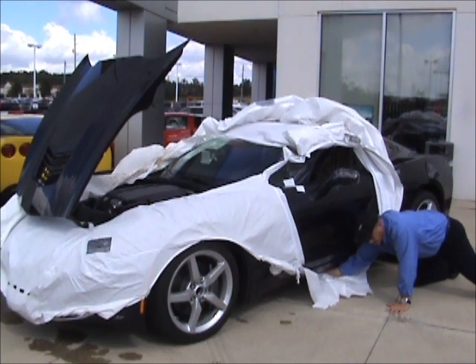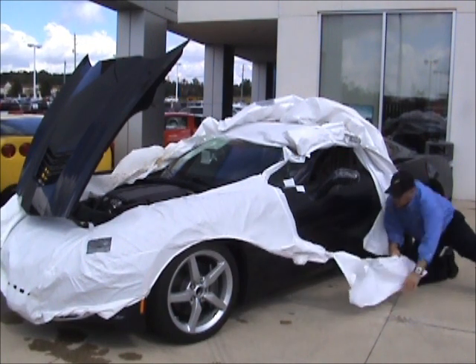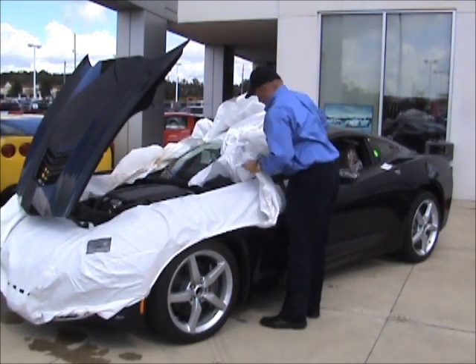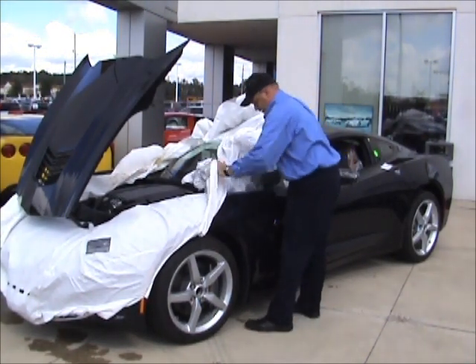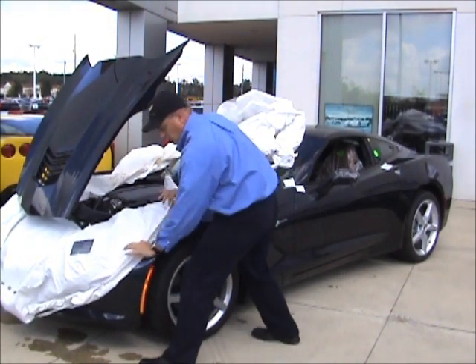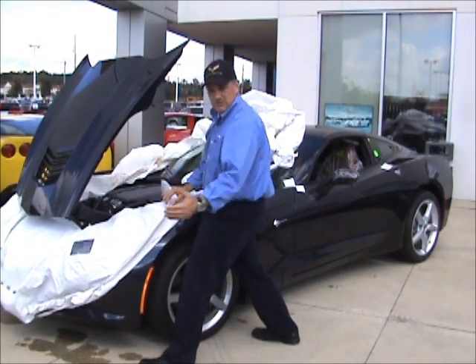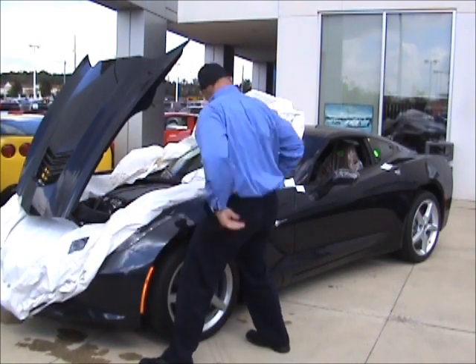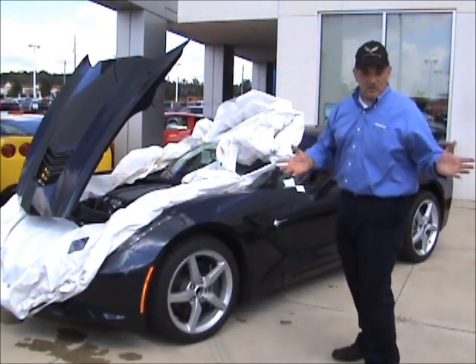I was just trying to show the interior while doing this. This hard plastic piece in here — you want to be careful so it doesn't rub across the paint and scratch it. Just from initially taking it off real quick, the paint looks great.